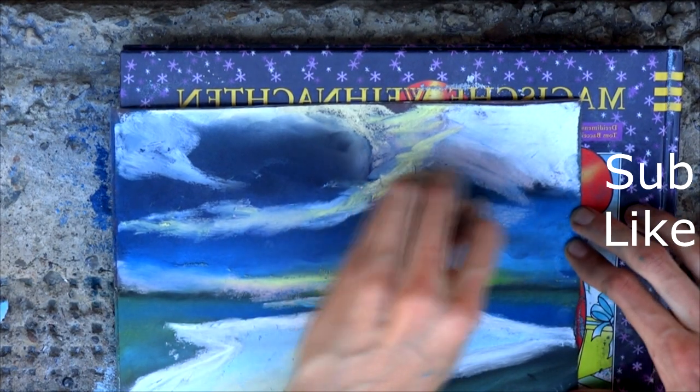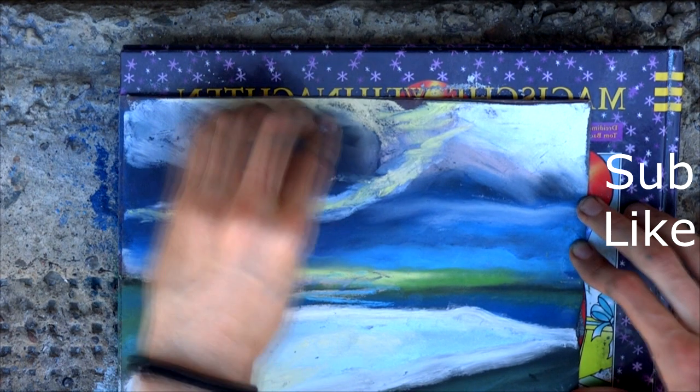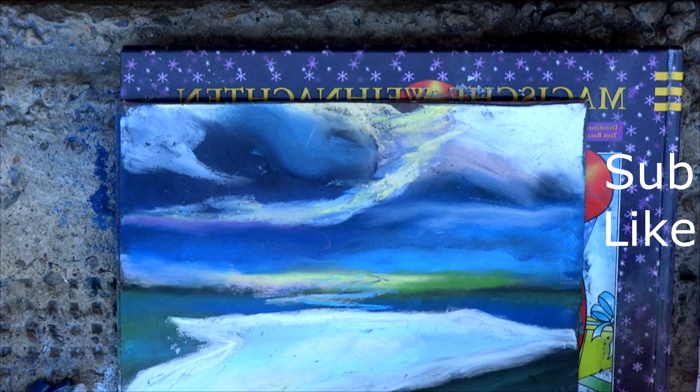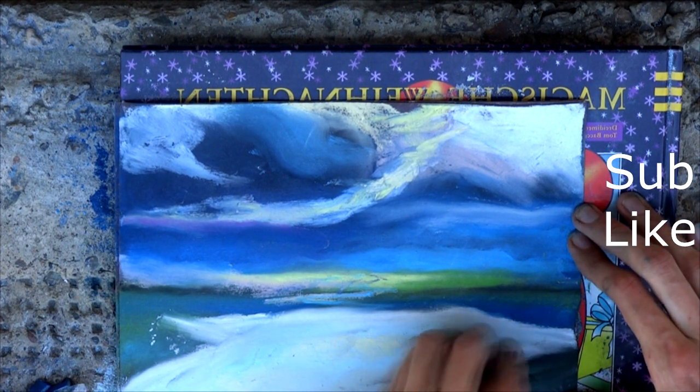Wrap it with your finger — it's better. The landscape already looks picturesque, but without details it looks abstract.